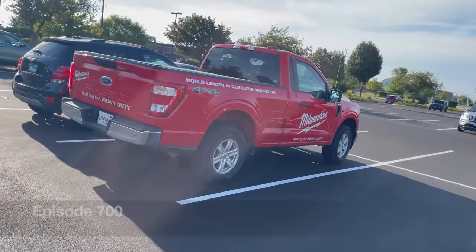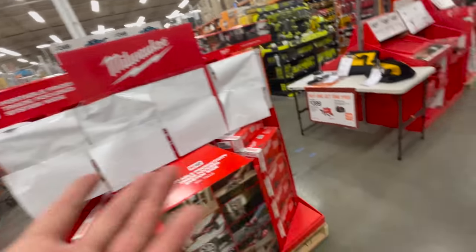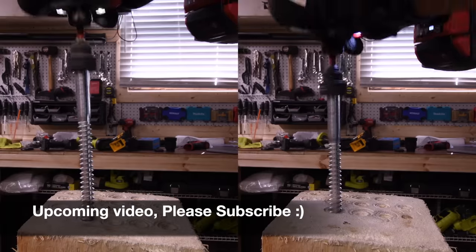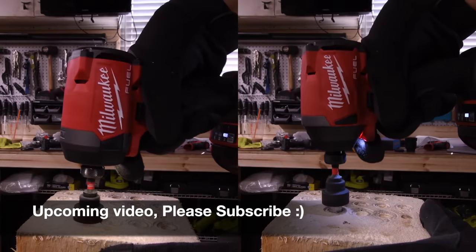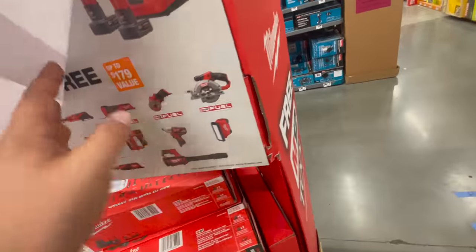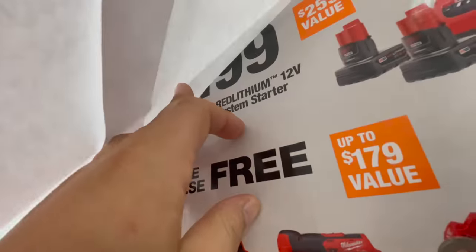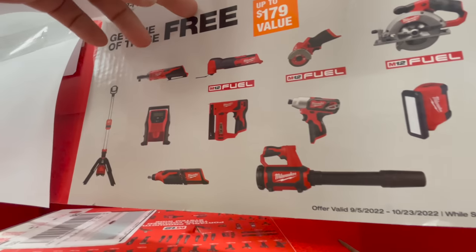My boy Matt is here. Alright guys, as you can see we do have some displays up here. Let's check these out and see what these actually are. Underneath here, for $199 you get two six amp hour batteries with a charger and you get a free tool out of that — that's actually a fantastic deal right there.